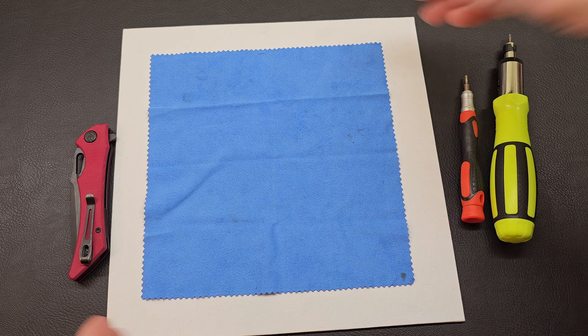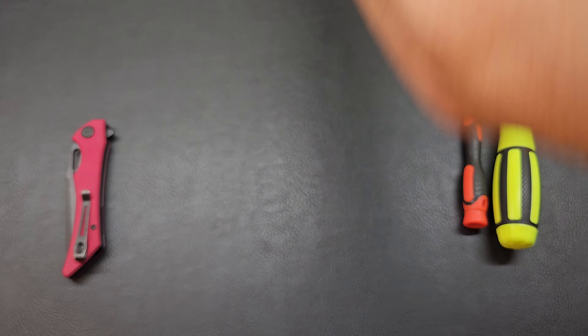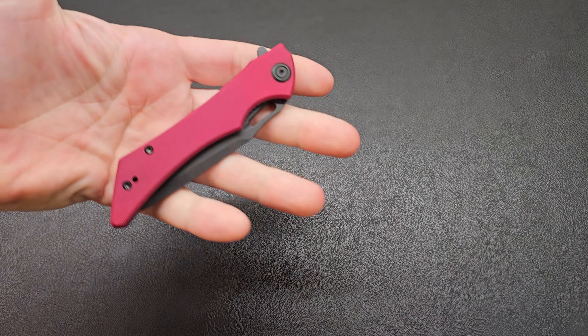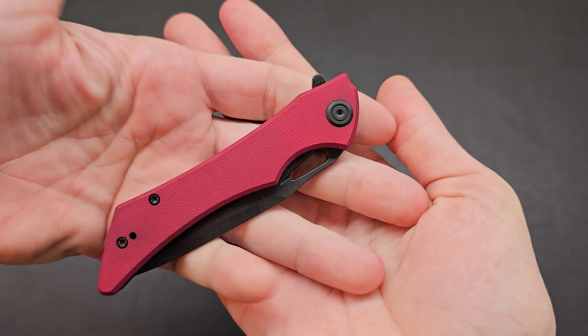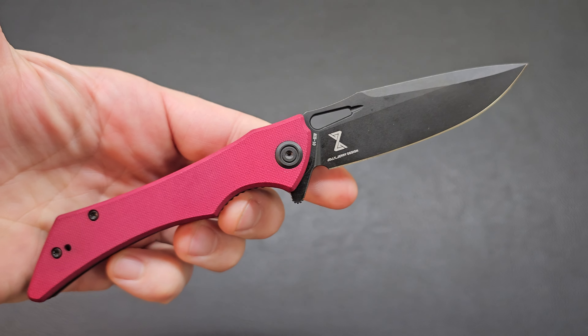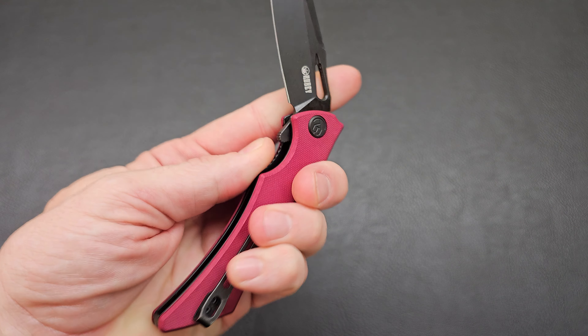I need to call that something — what is that called, the lefty fail click? All right, we made it. What are we at, 22 minutes? Hello everyone, I would like to introduce you to my brand new Kubey Raven — oh, look at that red, oh yes.